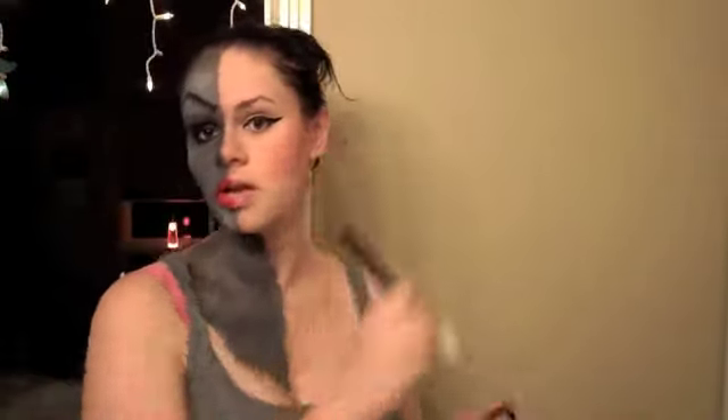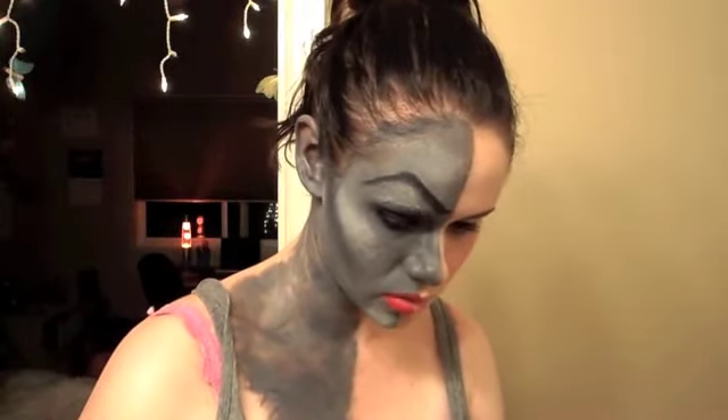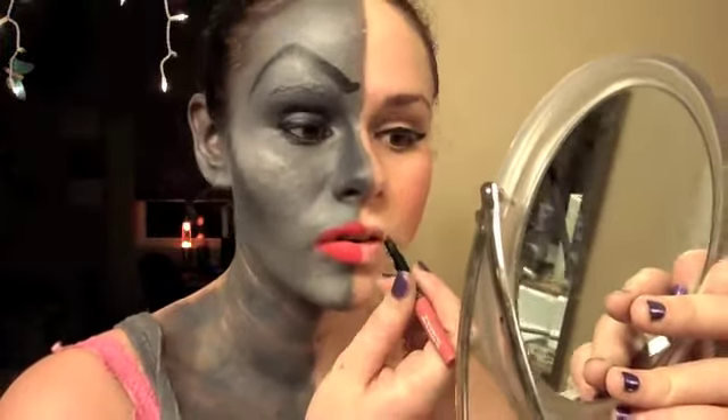We're going to take a NARS blush — this is NARS Orgasm blush — and take a brush and pile this on. Then we're going to take an even brighter blush; this is MAC's Pink Swoon. I'm going to take a mix between this NYX color in Narcissus and Margarita — a peachy color — and a really bright Lady Gaga pink color. I'm going to outline my lips. I'm going to take this Makeup Forever lip liner in 15C and way over-outline my lips.